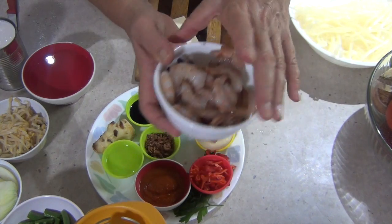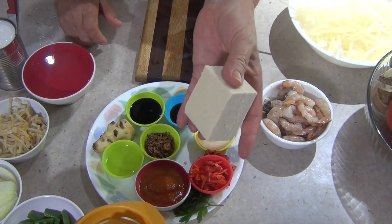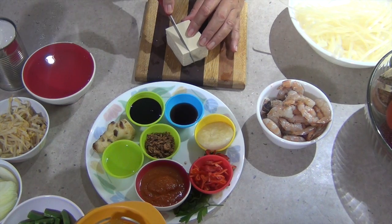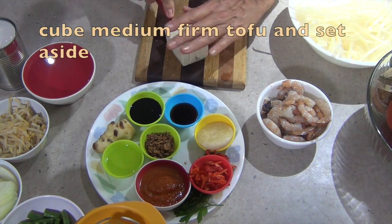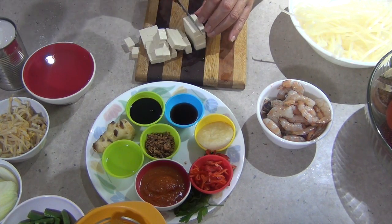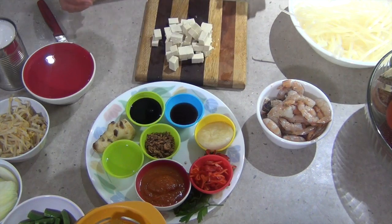Okay, our prawns are done — just going to put those to one side. We've got some medium tofu here. If you've got fried tofu, that's all the better, but we're just going to cut that into little cubes and toss that in last. Don't use soft tofu here because it'll go quite mushy. Just put that to one side as well.